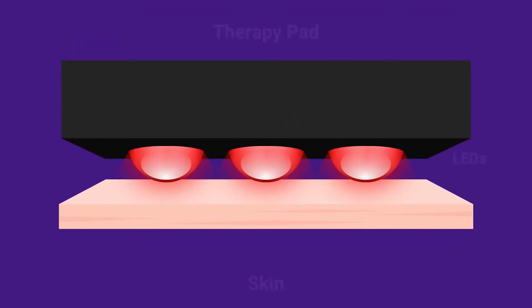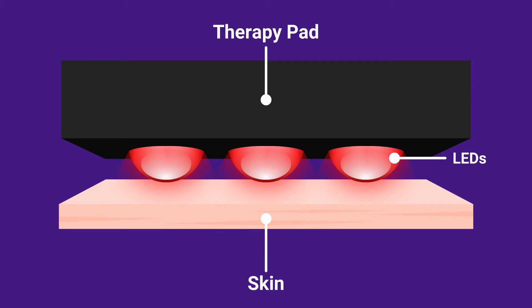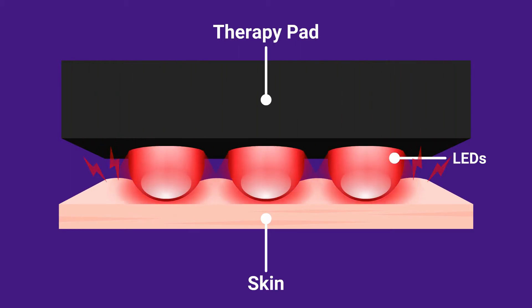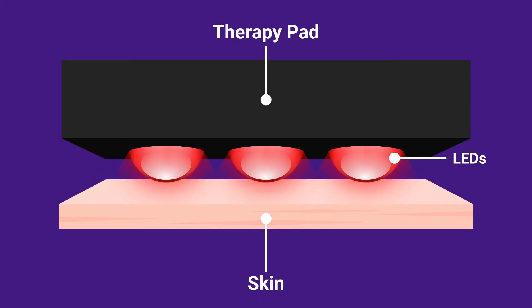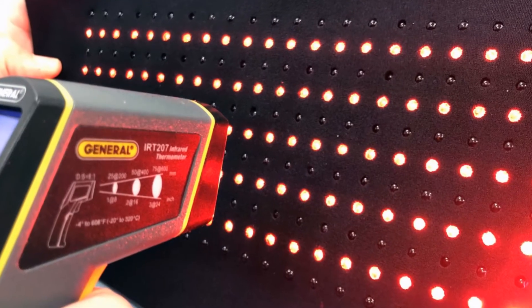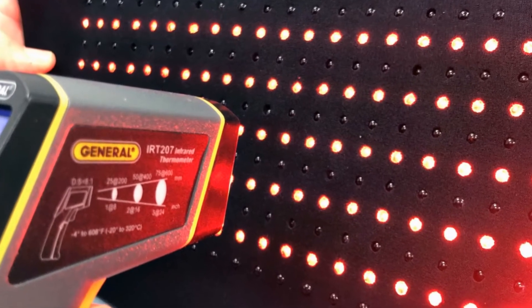First, we carefully control how far the LED is embedded into the pad. Embed the LED too far and the light energy will be blocked and lost inside the pad. If it's not embedded far enough, the LED will protrude from the pad and be uncomfortable. Each of our pads are hand-assembled in our Chicago-based factory to achieve the perfect fit, to allow maximum light energy to be absorbed by the body.